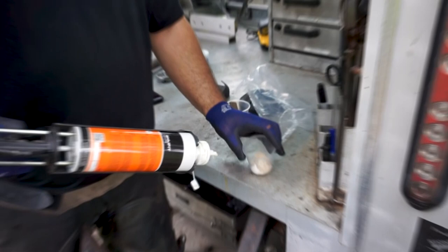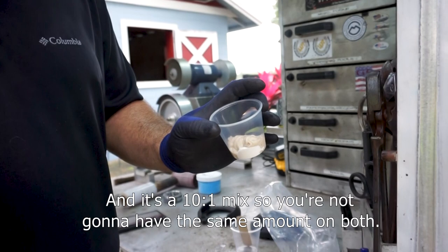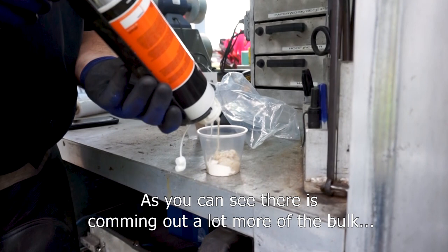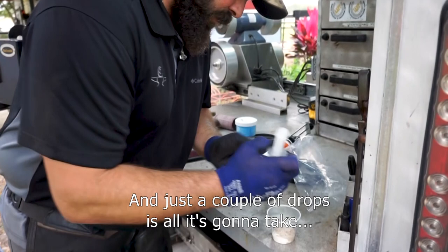If you look at both sides of the nozzle, you see one side is coming out first before the other. Now they're both coming out at the same time. We poured our material into the mixing cup. As you can see, the activator is a lighter color than the bulk of the glue. It's a 10-to-1 mix, so you're not going to have the same amount on both sides — a lot more bulk comes out than activator, and that's correct. Then remove the cap of the dye — just a couple of drops is all it takes to make the glue pretty dark. Two drops turn this batch black immediately, so it doesn't take a lot.